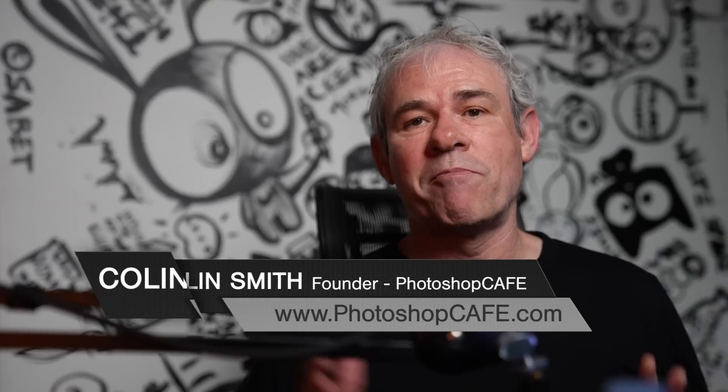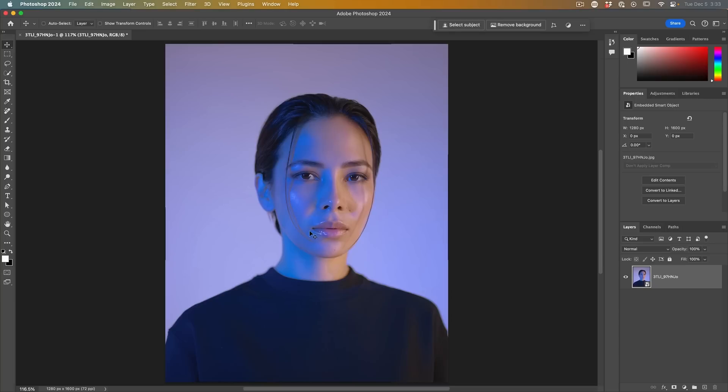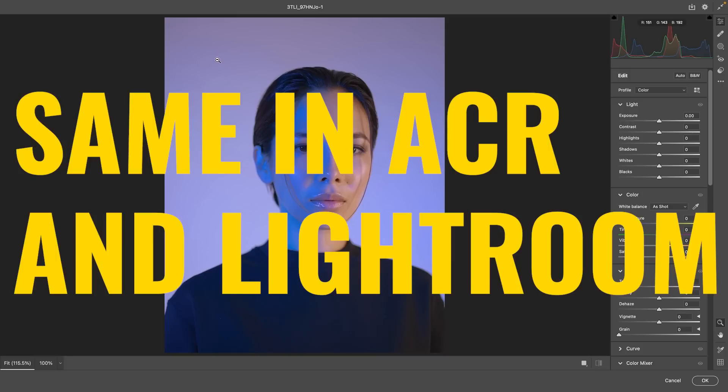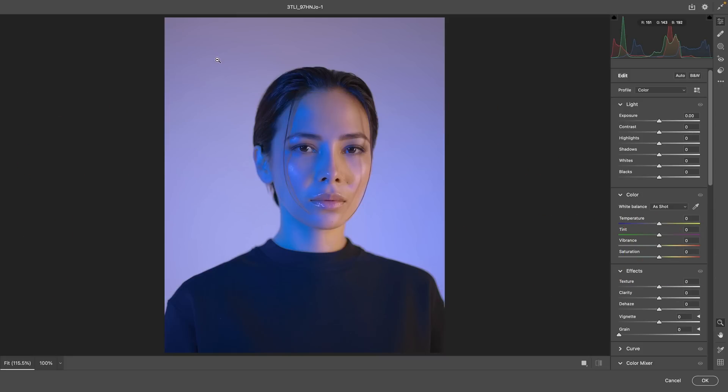Sometimes you can see a problem on a picture like this — we see this blue around the face. It seems almost impossible to get rid of, but it's actually quite easy using one of the newest tools inside of Photoshop. So what we're going to do is choose Filter and then go to the Camera Raw Filter. This works exactly the same in Lightroom if you're using Lightroom.